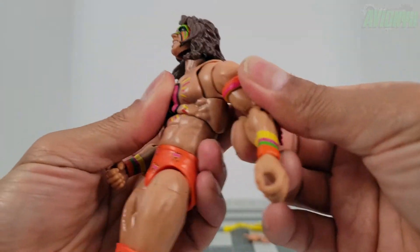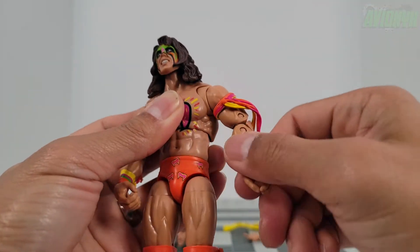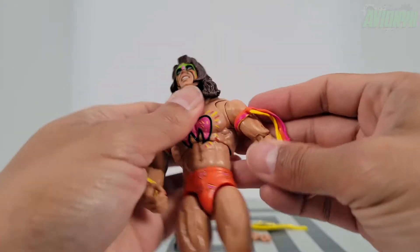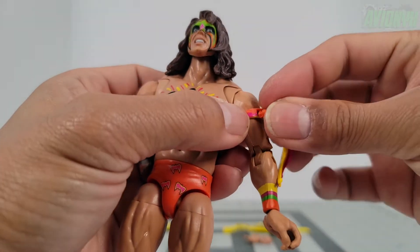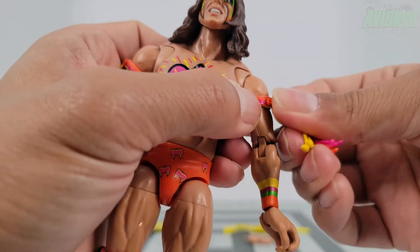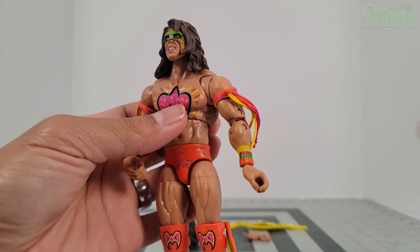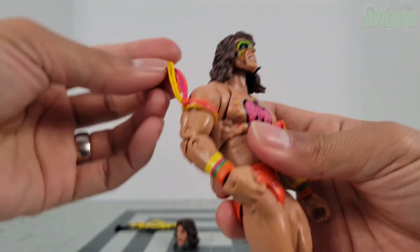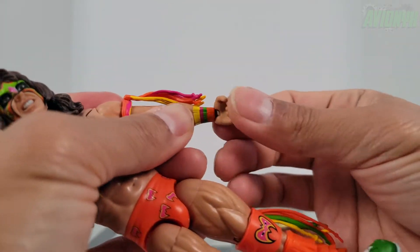We have butterfly shoulder lateral movement and 360 rotation, along with double jointed elbows with pins. The tassels peg in and out, so depending on how you have him posed you can articulate the tassels as realistically as possible with gravity holding them down. With tassels back in they articulate 360 degrees, and we have side to side hinge articulation with the gripping hands.